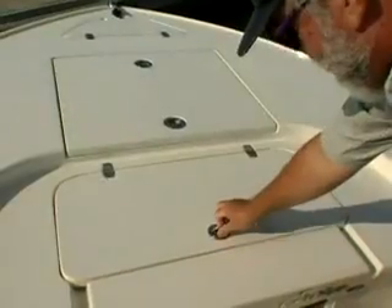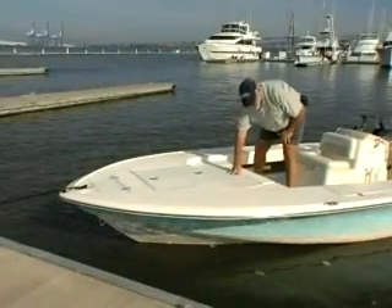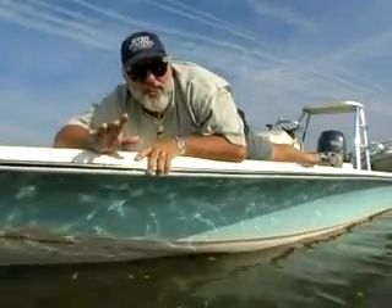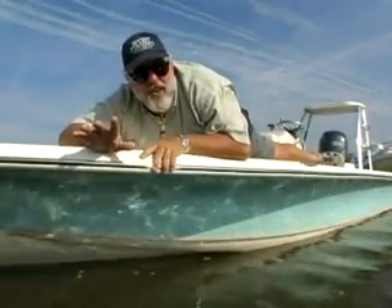Here's another compartment — it's an optional release well or a really nice, big, dry storage locker. Everything is guttered and drains into the cockpit. A flats boat is more than just a low-to-the-water boat that doesn't weigh very much.